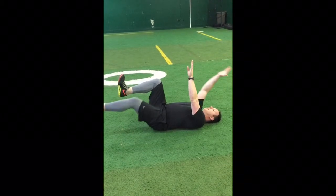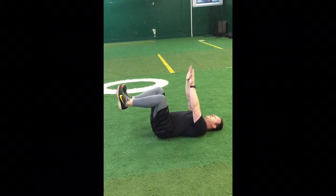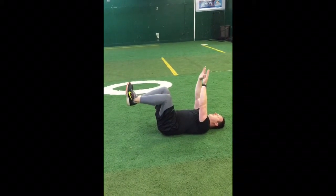You're going to extend one arm and one leg, and breathe out. Then come back up and alternate again. Hold it for two seconds, come back up, and alternate.